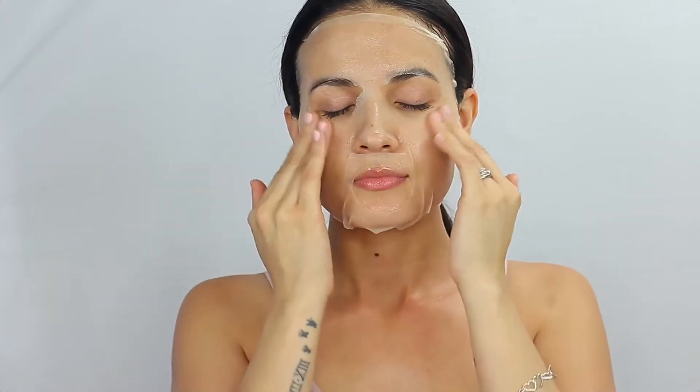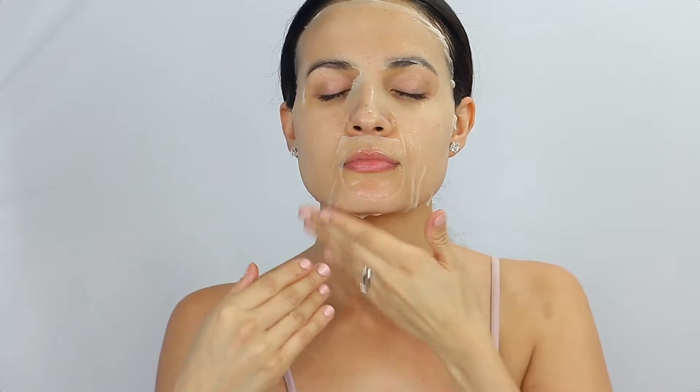For this step, you want to make sure you rest and take your time — around 15 to 20 minutes. You want to leave the mask on your face, just massage your face or lay down.